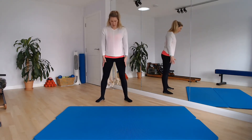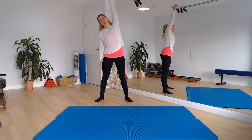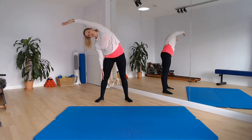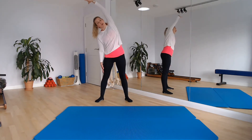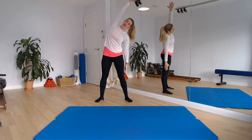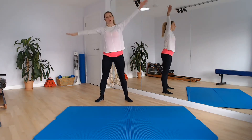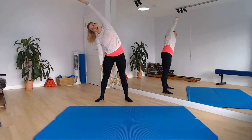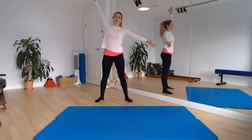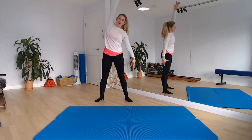One arm's going to float up by your ear and as you breathe out we're going to take it into a side flexion of the spine, just as far as feels comfortable. Keep those shoulders level so we're not rotating forward. Keep that openness and we lift up, circling one arm down as the other comes up, taking it over to the other side. Lead through the crown of the head and side flex. Breathe into that open side and breathe out, let's bring the spine back up.